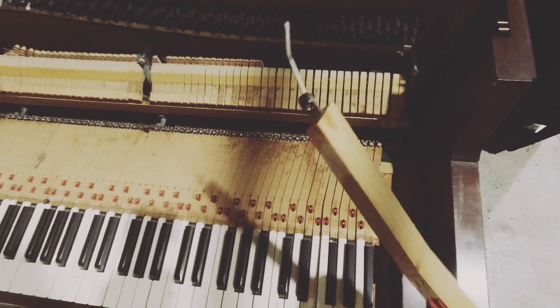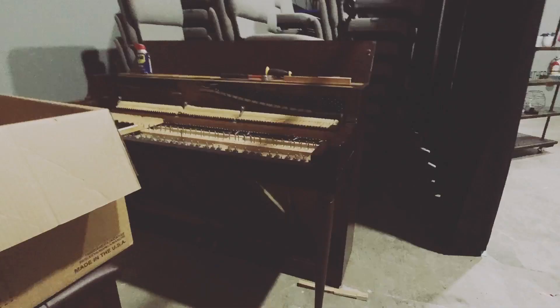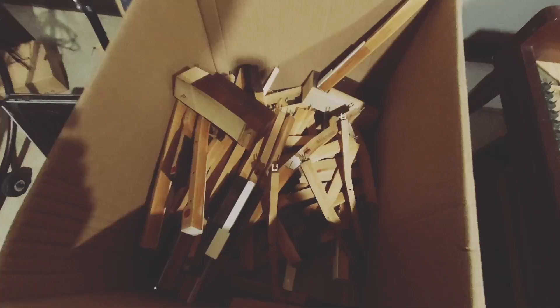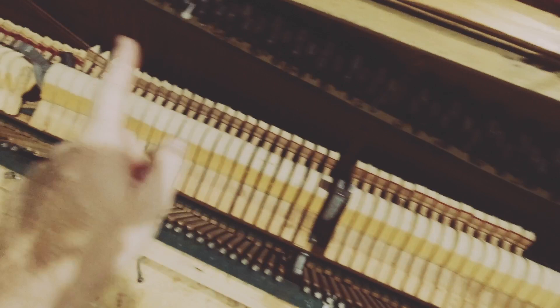All the keys are going to come off, the action is going to come out, possibly all the strings will come off, and then the plate is going to come out — that will make this piano really lightweight. One thing I'll tell you: a Korg Triton will not fit between the cheek blocks of this piano; the Triton is just a couple inches too wide. This is a Studio Logic MIDI controller 990, and look — it fits perfectly inside the blocks. I'm taking these screws out, pulling the action out, and also unscrewing the key bed to lift that up too.